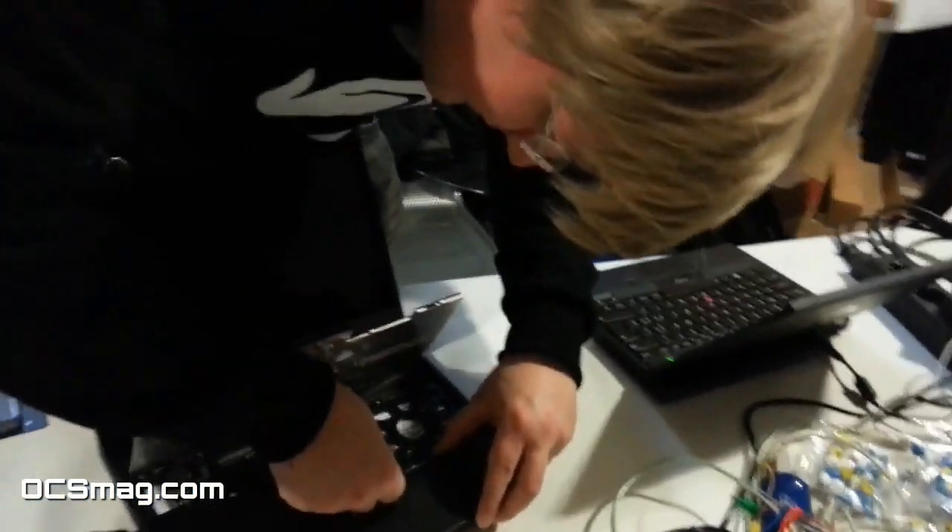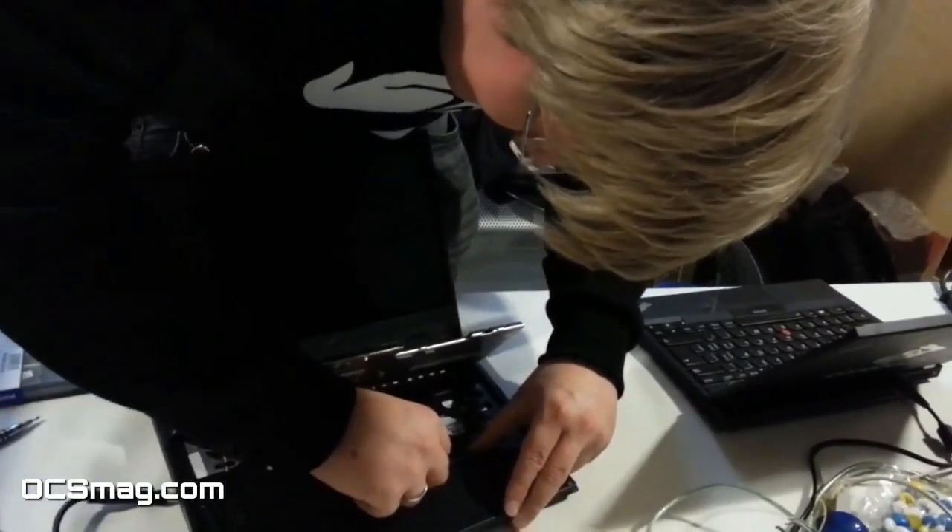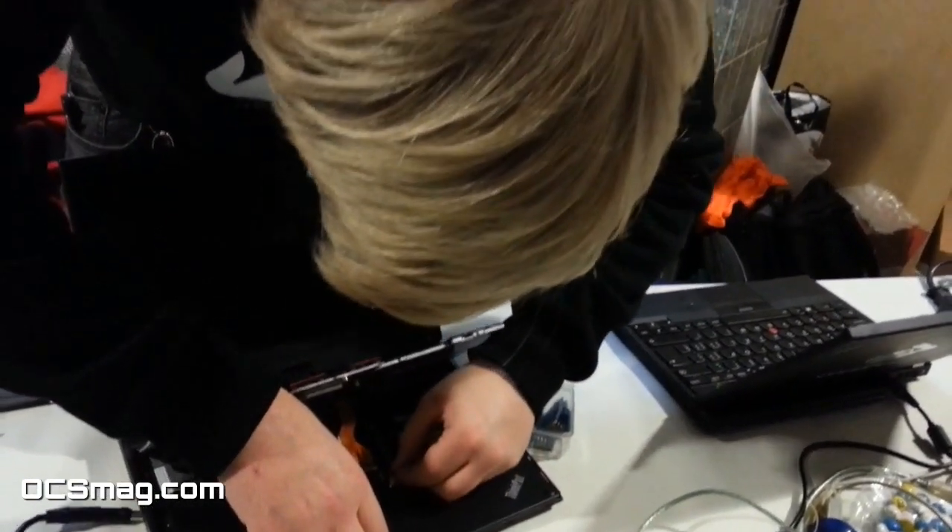Coreboot is an alternative to BIOS and an alternative to UEFI. And it's flexible — you can do anything you want with it.